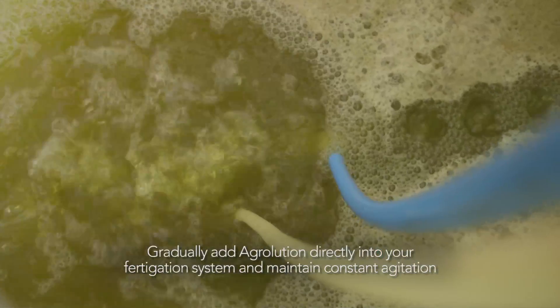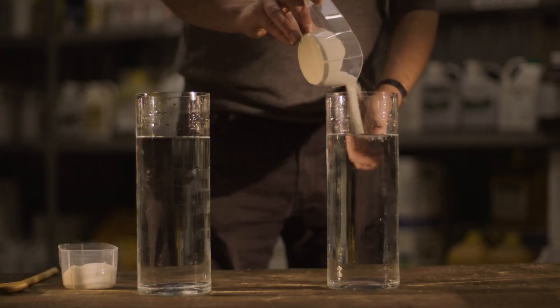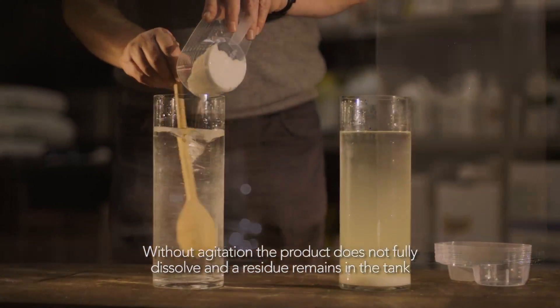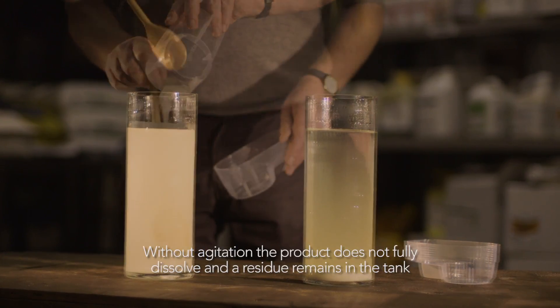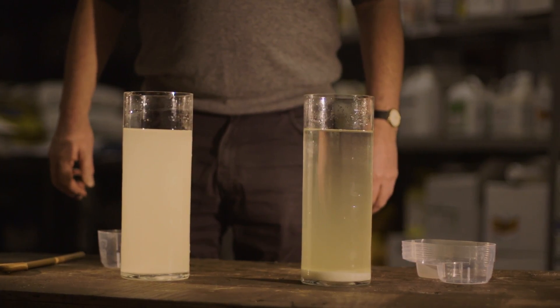Ensure that there is constant agitation so that the product completely dissolves. As can be seen in this experiment, by simply pouring the fertilizer into a tank without agitation, some of the product does not dissolve and settles at the bottom. With agitation, the fertilizer completely dissolves. Whether you mix 25 grams or 25 kilograms, the results would be the same.